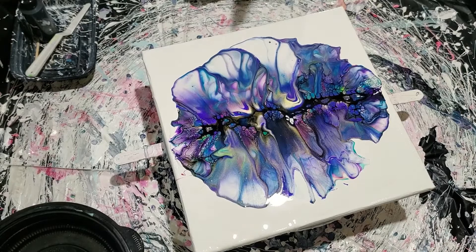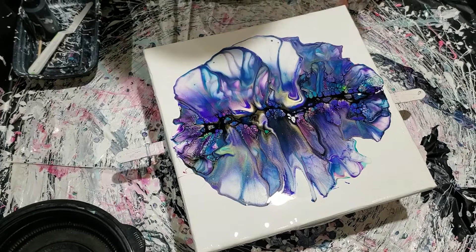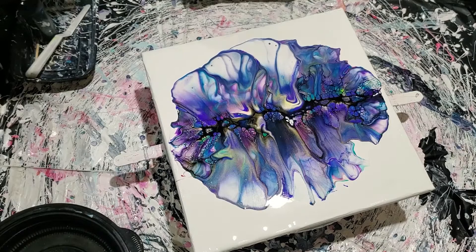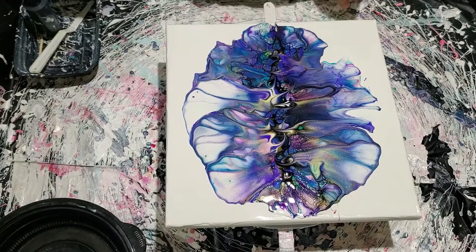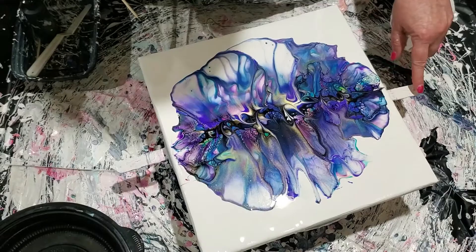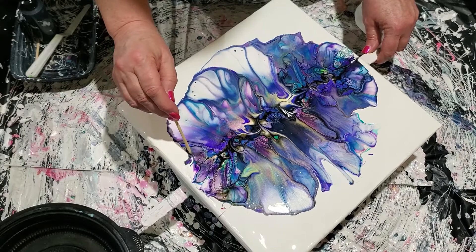Actually, we don't have to wait that long. Oh, this is really pretty — we're getting cells in the center and that flowiness out on the edges. I'm going to swirl the center a little bit to break up some of that cell activator, and that's going to be pretty. Let's go crazy on this outer edge just in case it doesn't spin all the way off.